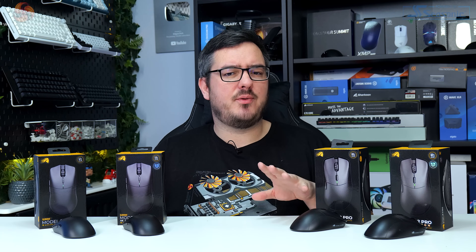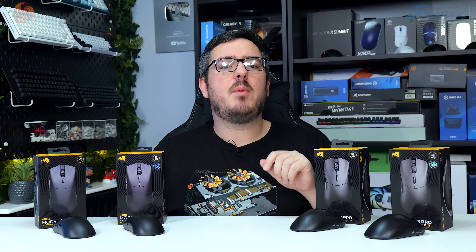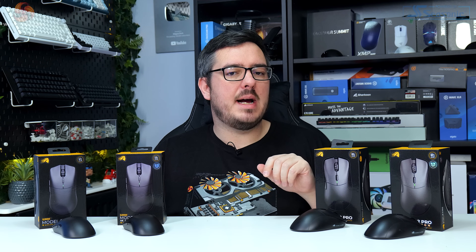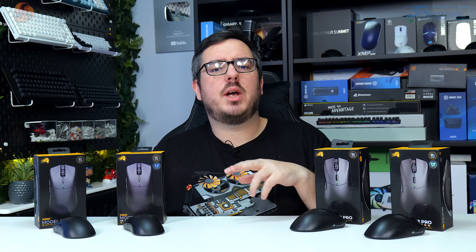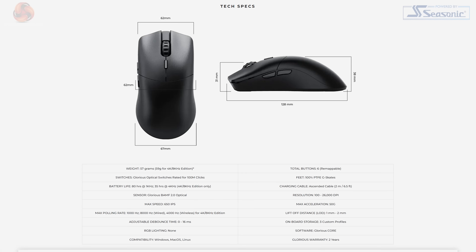To quickly summarise before talking about sensors and performance: the Model O2 Pro and Model D2 Pro only differ in their shape and a couple of grams of weight. It's about choosing which shape you prefer and then deciding whether you want higher polling rates and the pros and cons that come with that. The similarities continue when we look at the switches and sensors for both mice.